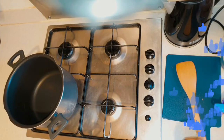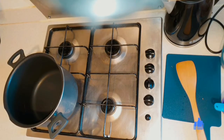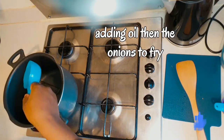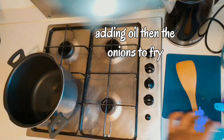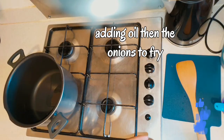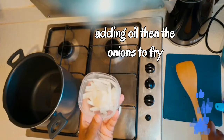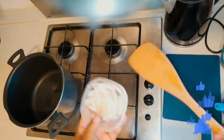Step one: I'm going to turn on the fire under my pot, then I'll be adding some oil — not too much. Remember, guys, always use a wooden spoon; for me that's the best option. Now I'm going to be adding some onion to my pot and give it a stir.